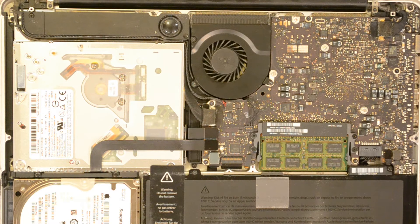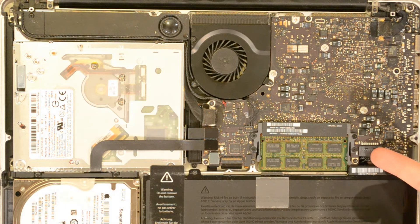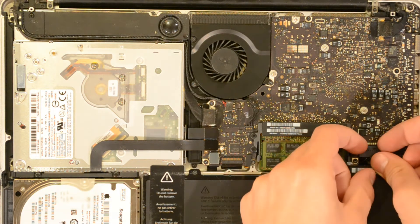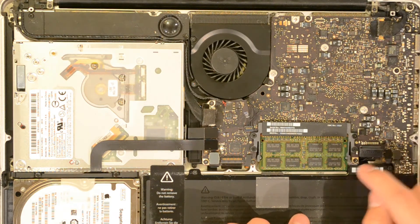Now that we've given it a quick cleanup, we're going to dismount the battery just to make sure we don't create any short circuits or get a shock. The battery connector is right here — take two nails and just slowly pull it up. Once the battery is dismounted and not touching the pins, we can proceed.